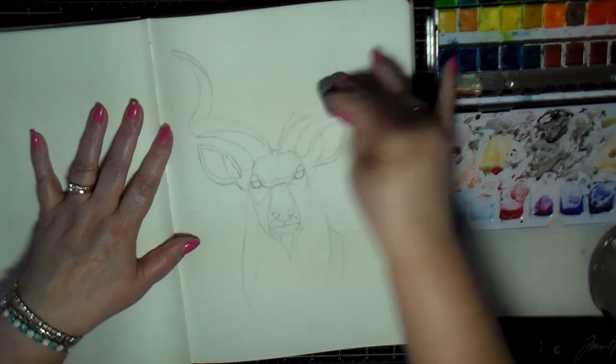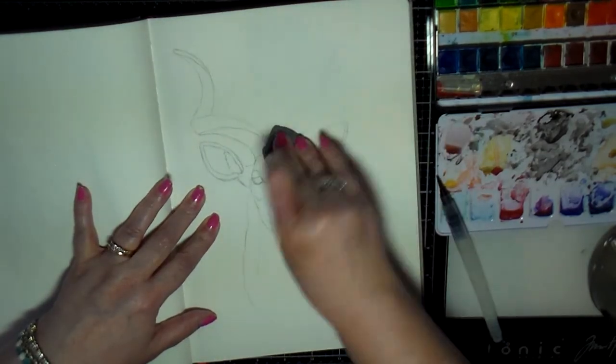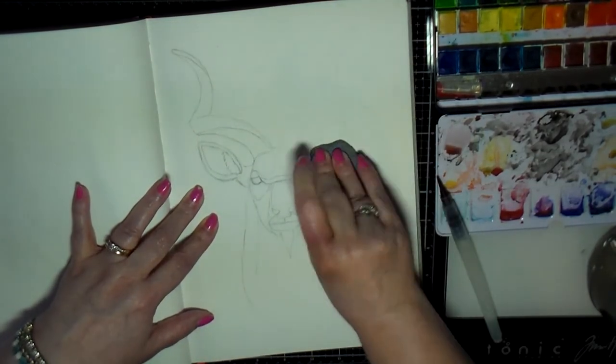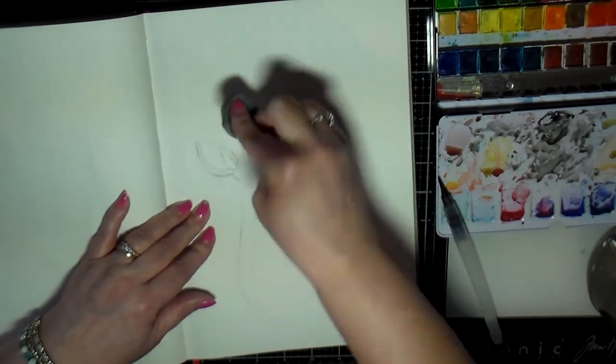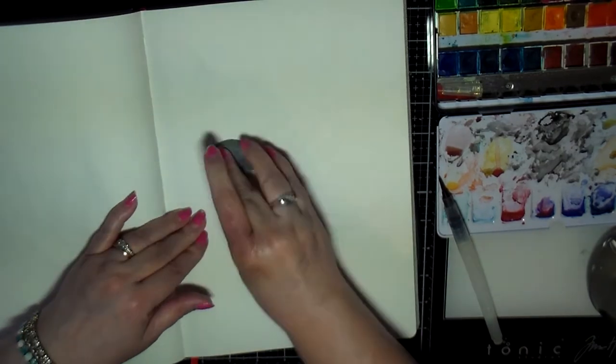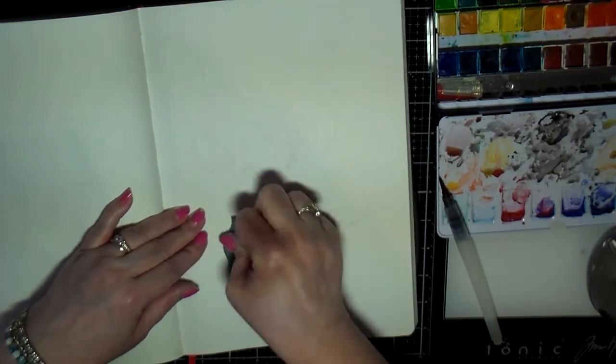Hello creative friends, this is Joy. I decided to do this animal and I drew it ahead of time so you didn't have to watch that whole thing. I actually just kind of drew it the night before while I was sitting on the couch watching TV.